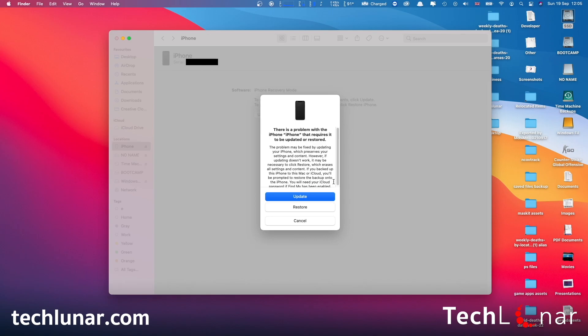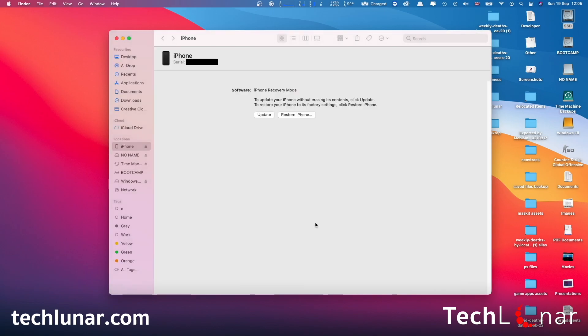The same process works with Windows — you download iTunes for Windows and follow the same steps. What we want to do here is cancel, because unfortunately the only way to remove your passcode is by resetting your iPhone to factory settings. That means all of your data will be deleted. However, if you've already done backups with iTunes or iCloud, it's still possible to save your data once you reset your phone.